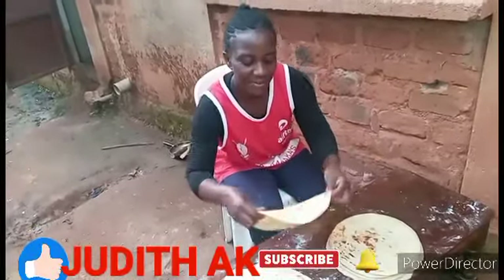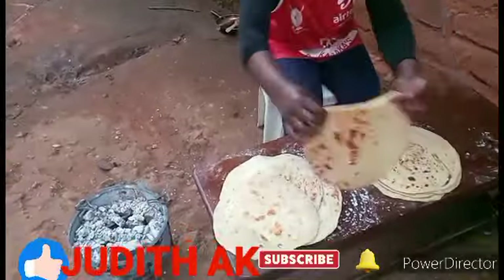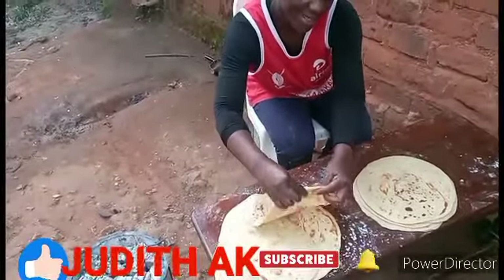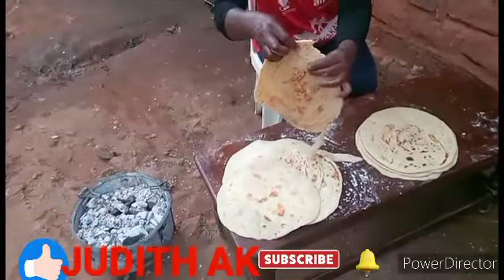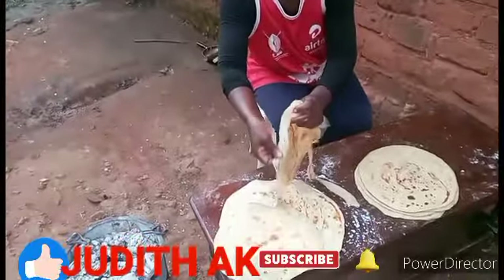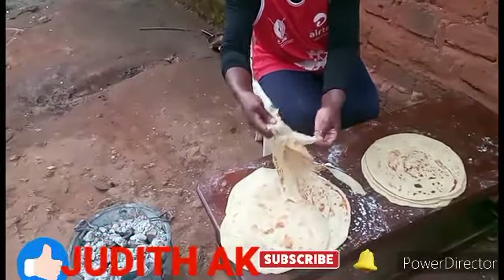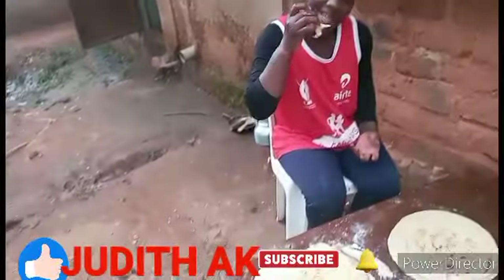Our chapati is done. You can see the soft layer — the chapati is layered, you can see the layers like this. It is soft and delicious.